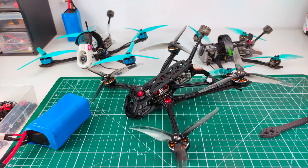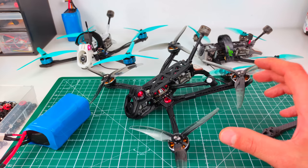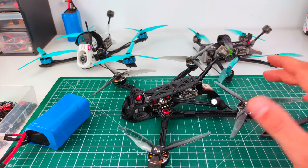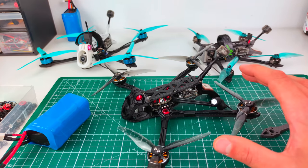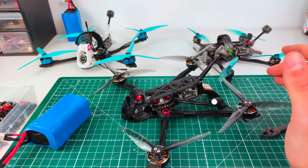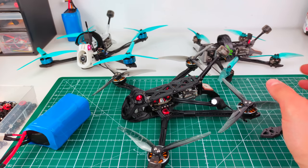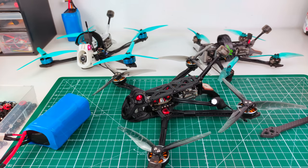All files are on Thingiverse for free. You can head over to CNC Madness to get them cut. All the details you need are in the Thingiverse article, and if you need the hardware — the bike bolts and standoffs — CNC Madness sells those too. Don't hesitate to drop them an email. Thanks a lot for watching, bye bye!